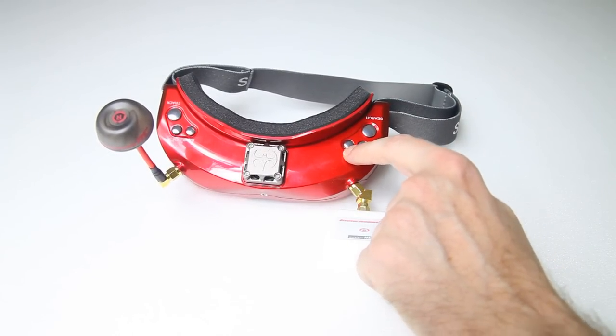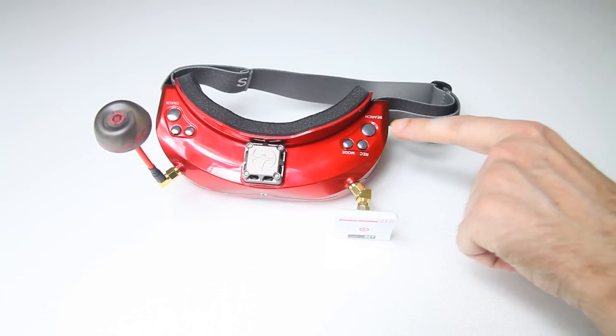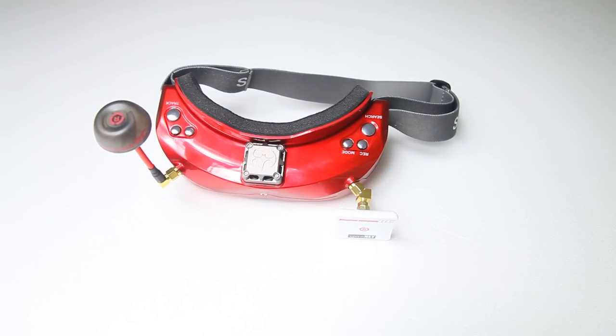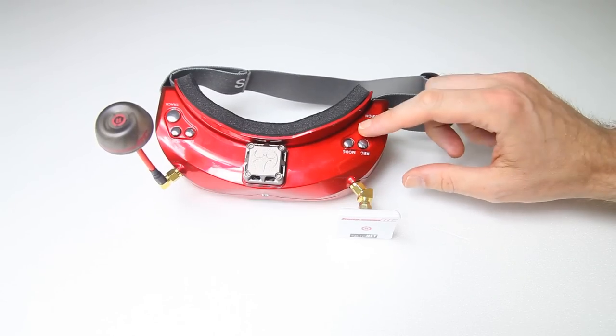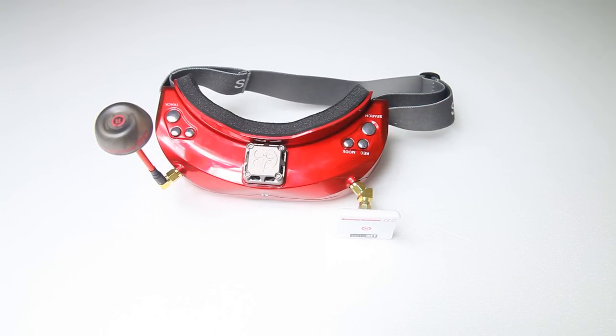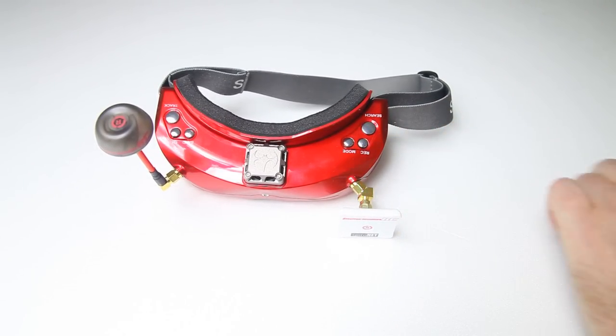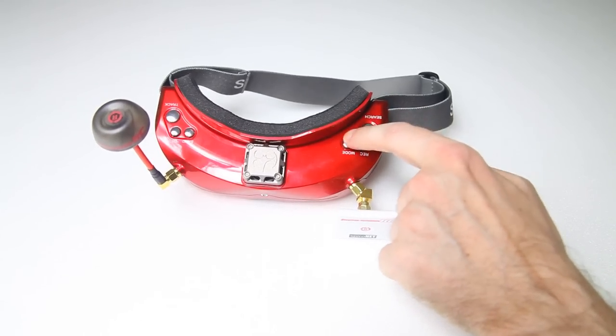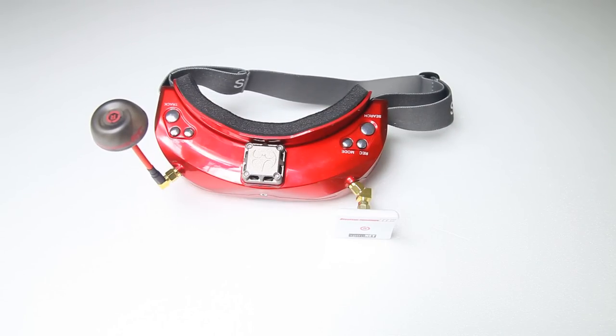Looking at the buttons — in some reviews of Skyzone goggles, reviewers complain about the user interface. Sometimes you have to double tap or even triple tap a button. For a reviewer that might be annoying. However, if this is your only goggle — which would be the case for most non-reviewers — after one hour of use you will know what each button does. It's basically a non-issue. Even for me, after about half an hour I knew exactly what each button does.